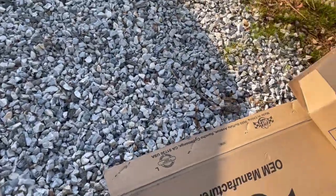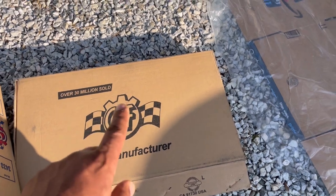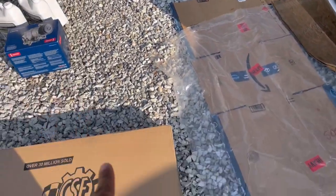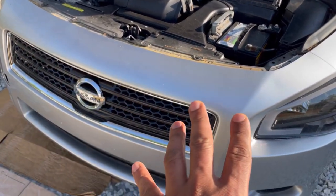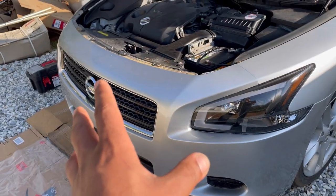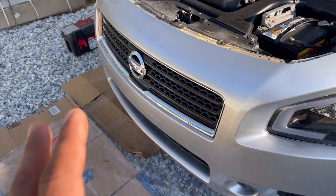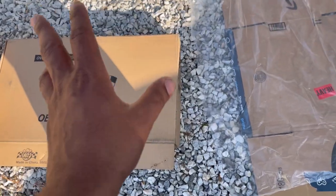Hey, what's up guys, welcome to another video. In this video I'm going to show you how to replace an AC condenser on the 7th generation Maxima. In my case, I'm actually installing a new AC condenser, because while I was rebuilding the car the AC condenser was missing for some reason. So this is really how to install an AC condenser rather than replace one.